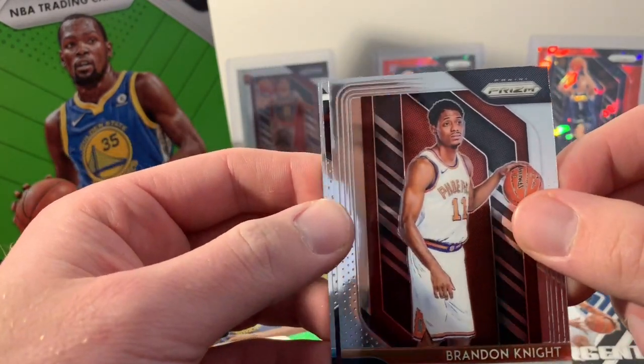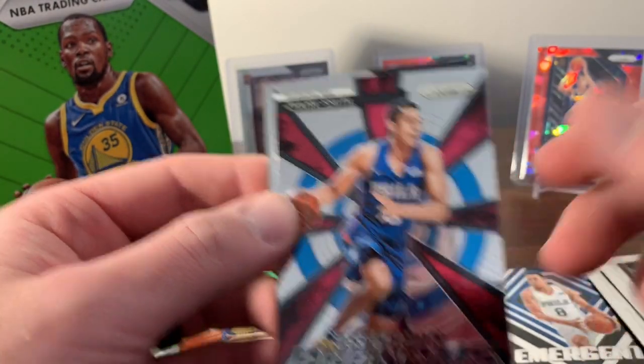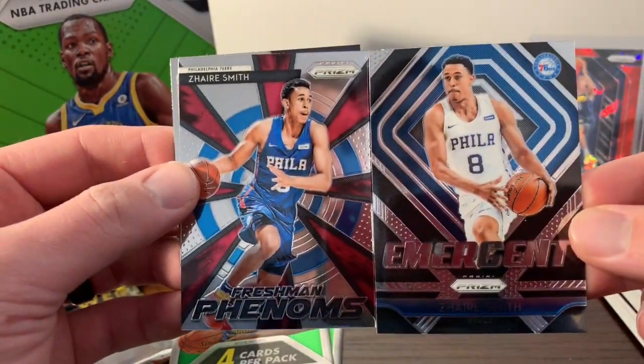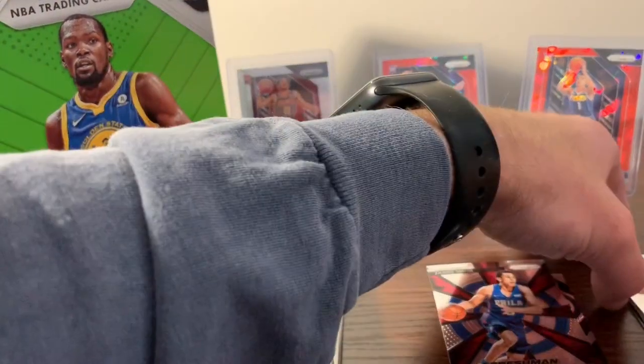We got Alonzo, Brandon Knight — this is the card where he just looks super confused and lost — and Zyra Smith again. So two inserts of Zyra Smith; not a bad rookie to get. I think he went about middle of the first round. Then Terrence Ross.